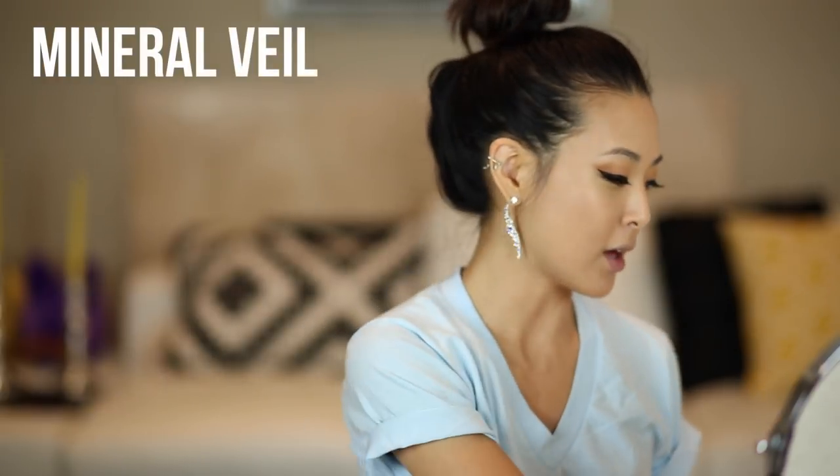A lot of people have dark circles as a huge concern. Because mineral makeup is on the drier side, I wouldn't necessarily recommend using mineral makeup alone to cover dark circles — I would actually use a creamy concealer for that. But I'm going to skip that step just to show you guys what it looks like by itself, and move onto the Mineral Veil.